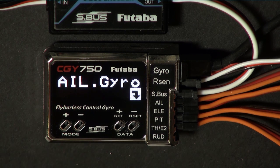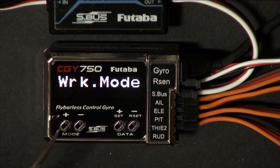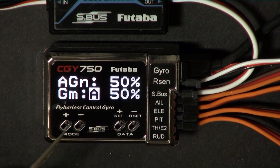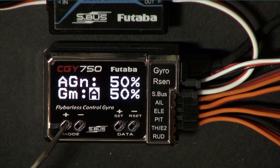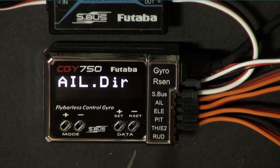Next, we're going to go to the aileron basic menu and go to work mode, and set that to ABCS. Now we're going to set the gain to fifty percent — aileron gain, fifty percent ABCS mode. Now we're going to go to direction, and we're going to pick up the helicopter and tilt it to the left. That should result in the swashplate turning to the right. If it doesn't, you need to change this value. Mine is the right direction, so I'm not going to change it.